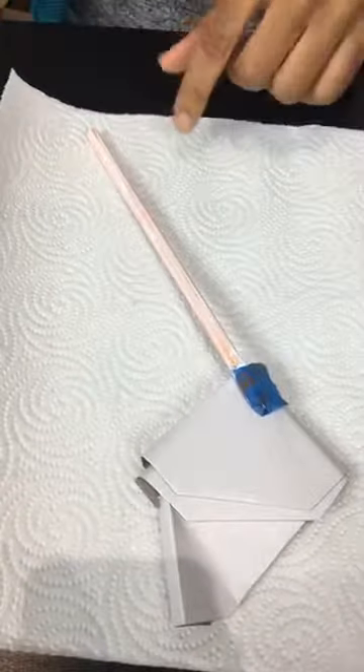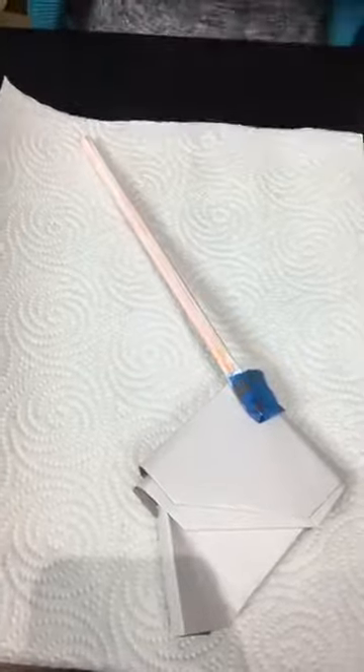I'm just putting this on a piece of paper — not a special paper, just to elevate it a little bit as it dries.